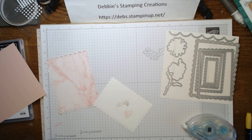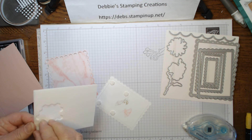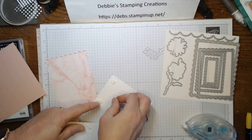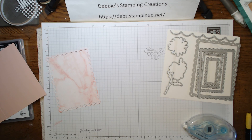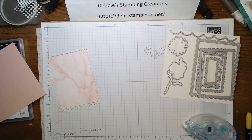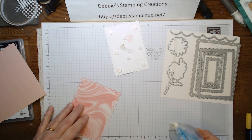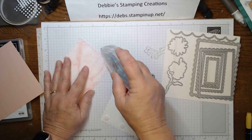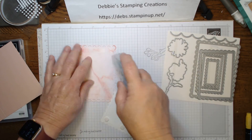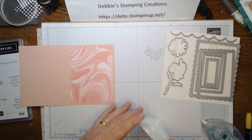Now we can put this on our card and again I'm going to use dimensionals to pop her up just a bit. Remember, we've got just about two more weeks of celebrations left — most of the items I'm showing you today are celebrations and they are free with a purchase. If you haven't gotten your order in yet I'll have a link in my description below. I think I'll go with the brighter color this time, a little bit different from the other card, to give it a little more pop.